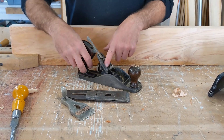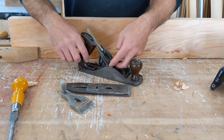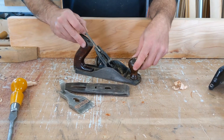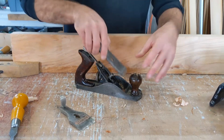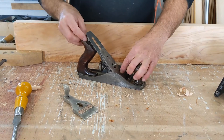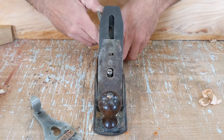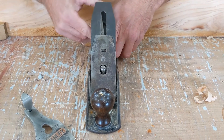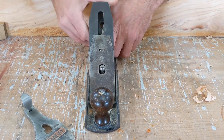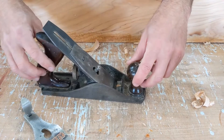Here we have the frog. We've got the nut that holds the screw that holds everything down. We have a couple of adjustment screws back here and a lateral adjustment lever. As you look down the plane and move this lever back and forth, it pitches the plane iron left and right. That way, if you need to adjust the plane laterally, you've got that adjustment there.